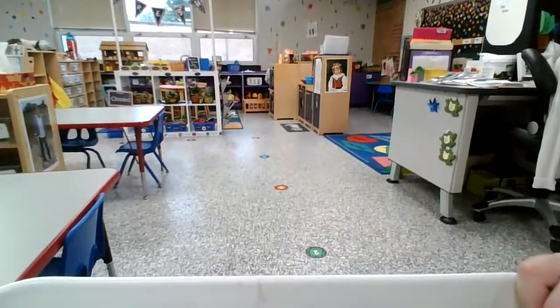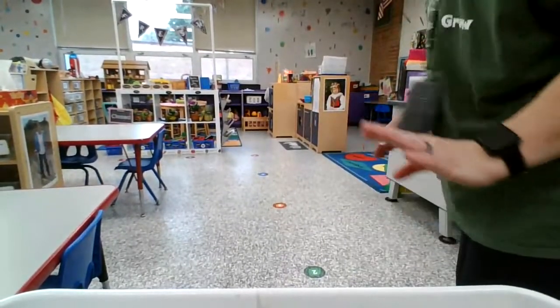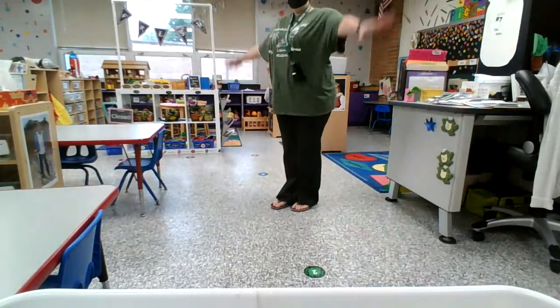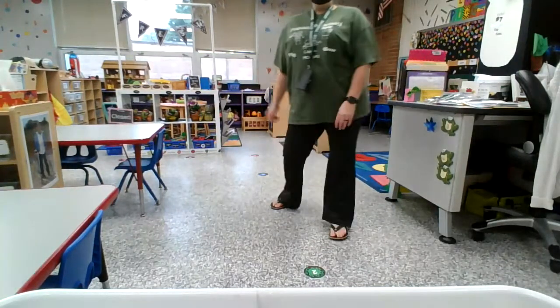Our lining up spots have been more spread out, but even so, I will have a student on odd numbers — one, skipping two — all the way to three, so we are nice and spread out while we are in line.